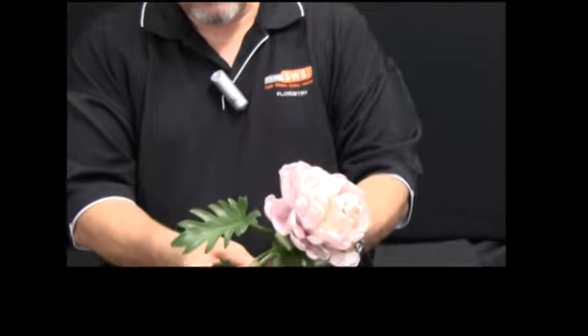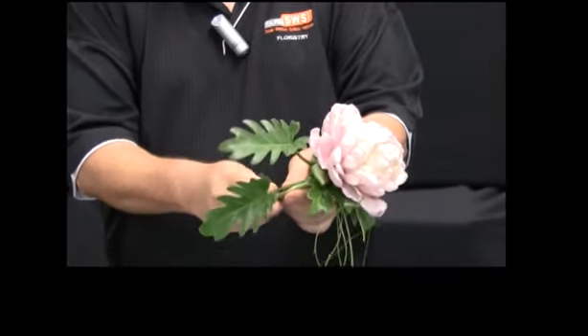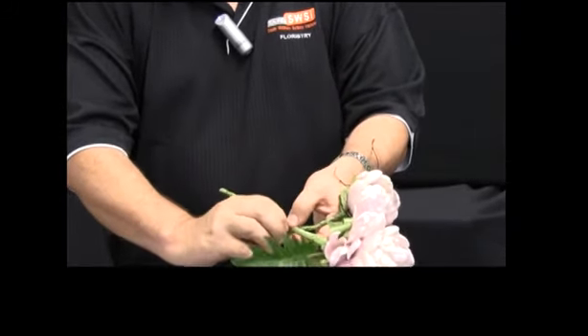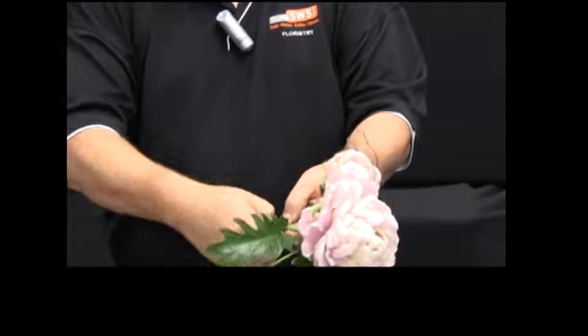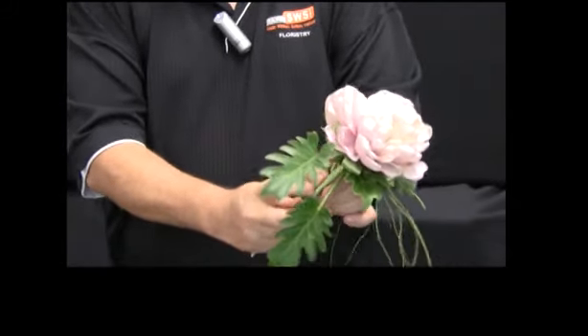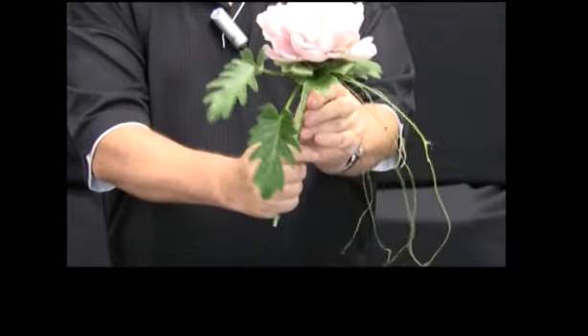You can bring the wire back through itself in a little loop and twist the ends together, making sure that the end is placed back up at the bouquet so there are no sharp ends for the child to hold.